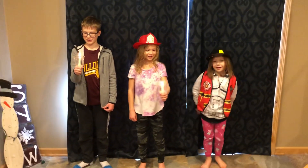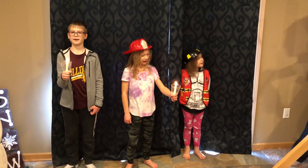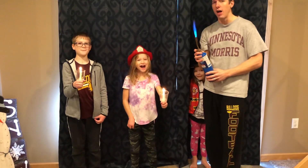Silent night. Holy night. All is calm. I said no blowtorches.